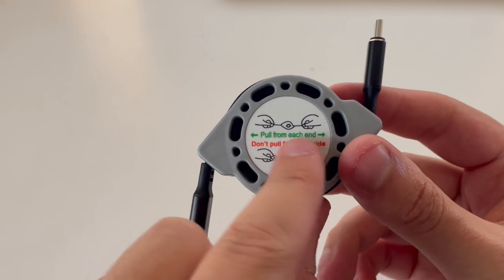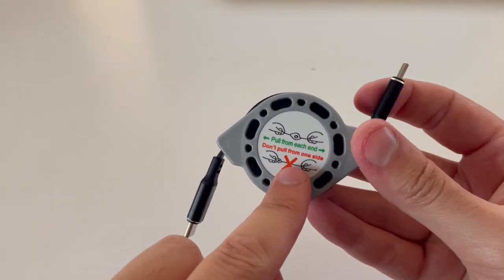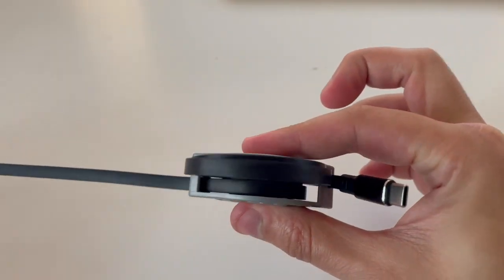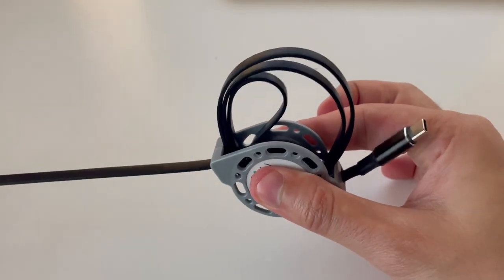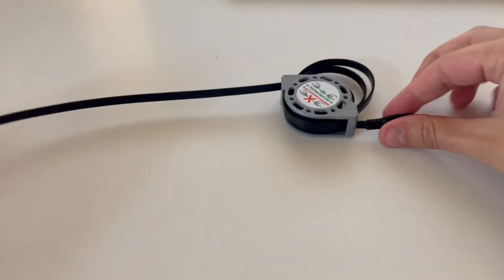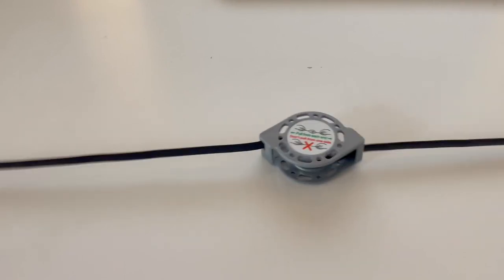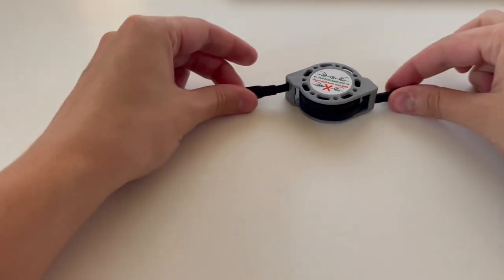Here's a closer look at this, and as you can see, they have a note on it — pull from each end, don't pull from just one side. That's because if you pull from one side, it's going to get all twisted up and messed up. But you can simply fix it by pulling both sides, and then to retract it, you pull again.